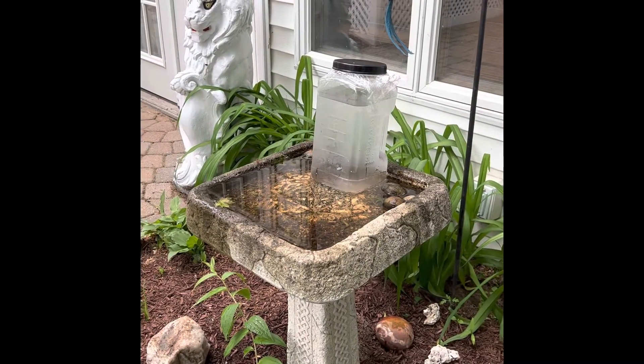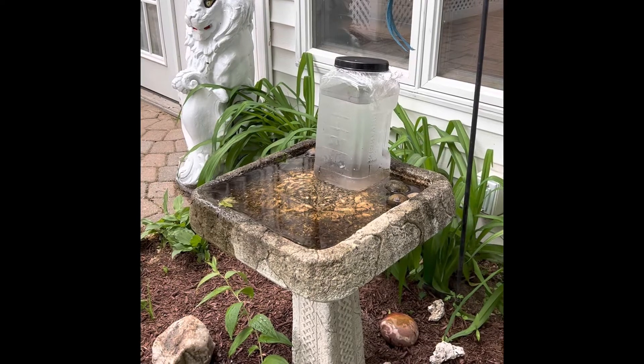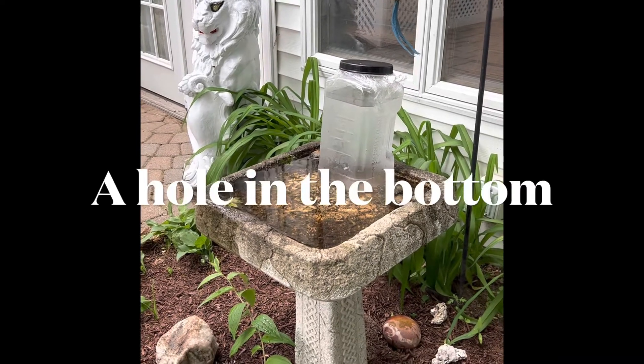Here's my self-watering, self-filling birdbath. Big jar. Got to screw that top on and have it be airtight. I think I still might have a little leak, which is why the water is going down, and a hole in the bottom.